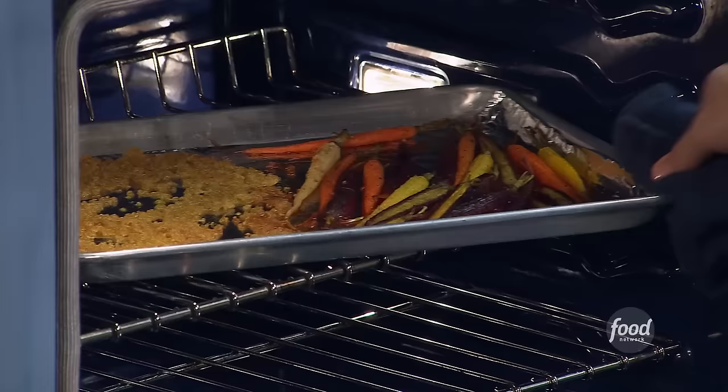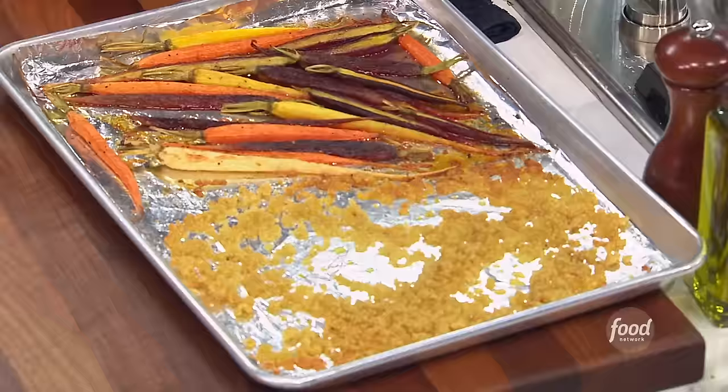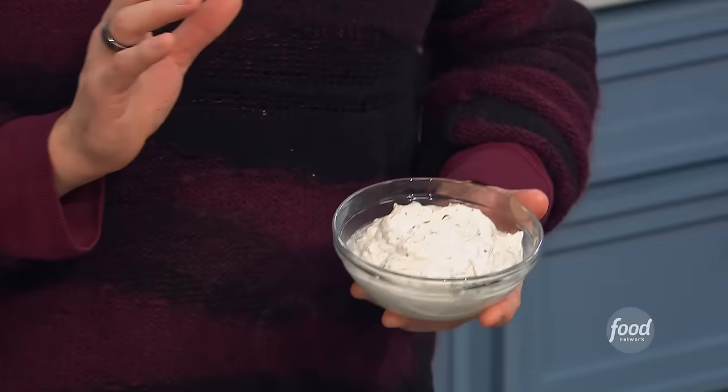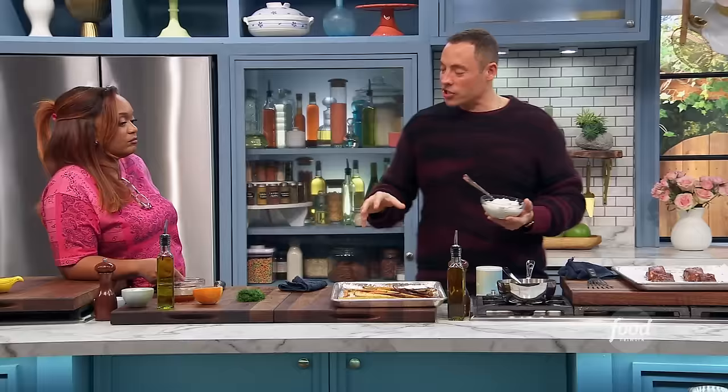Magic happens in here — everything kind of starts to mingle. We separate it so you can see how crispy it gets. We have that fresh dill to garnish with. And this is yogurt — whole fat Greek yogurt — with some lime juice and zucchini, giving it a whole other element. I love the rainbow carrots, the yogurt vibe — I think it's just classic.